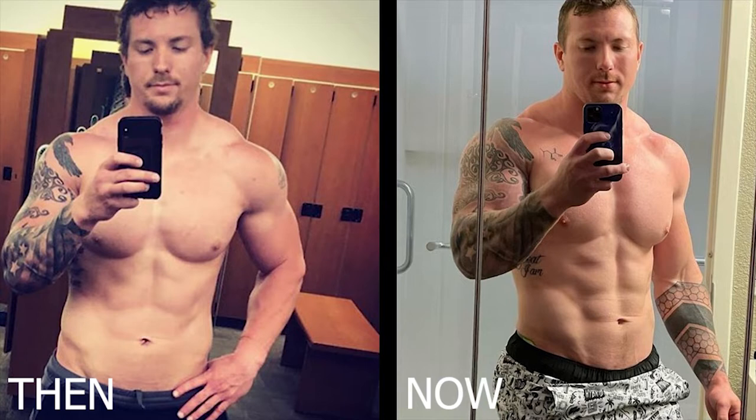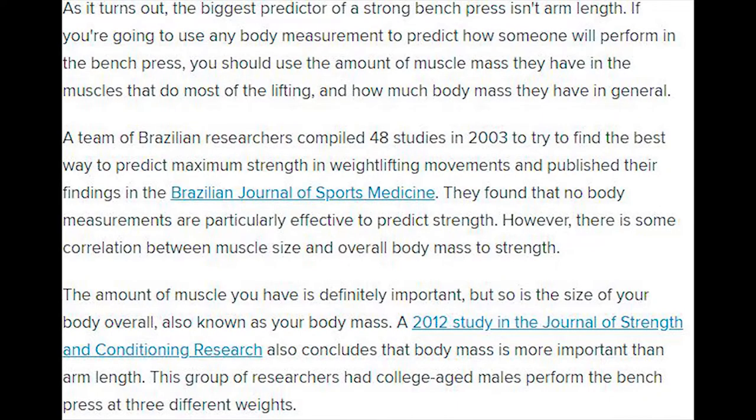You can see the difference between Hack's arms in pictures where he was competing in the USAPL and the IPF versus how his arms look now. His arm length didn't change, but the size of his arms did due to his increase in muscle, allowing him to get stronger on the bench press. There are actually studies that show very little, if any, correlation between arm length and your bench press performance.